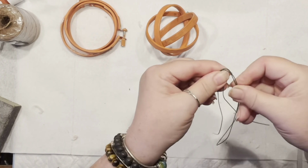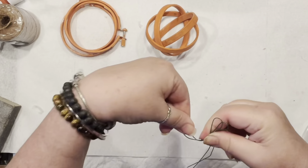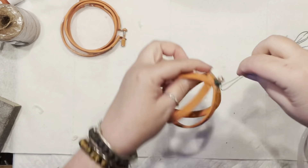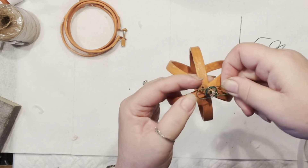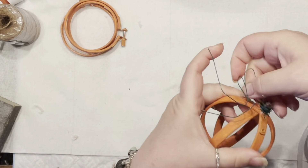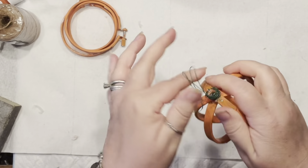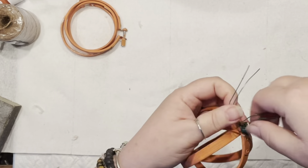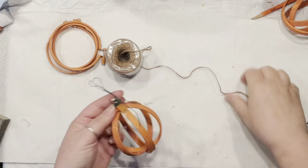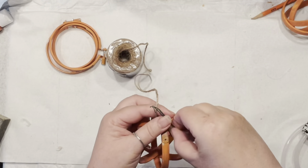Now let's worry about the stem. I have around 20 inches of thick wire that I'm going to wrap around the little connector I've created on top, and I'll leave two ends on the side because I want to make curlies out of those. The pumpkin shape is done!